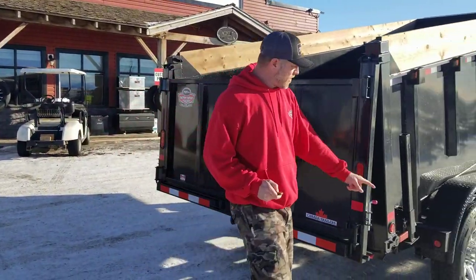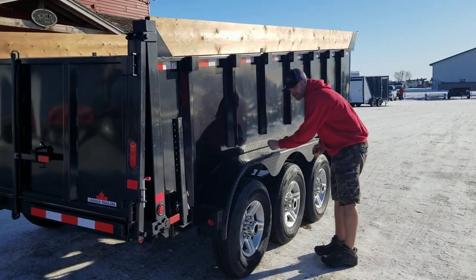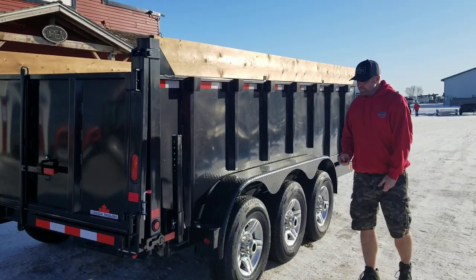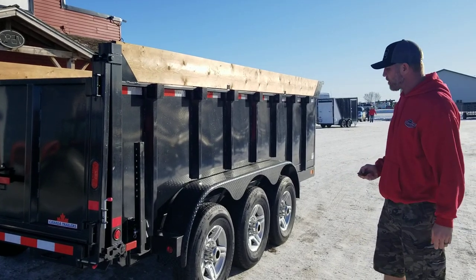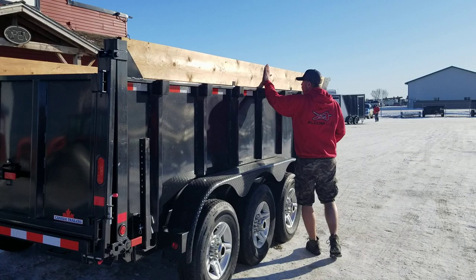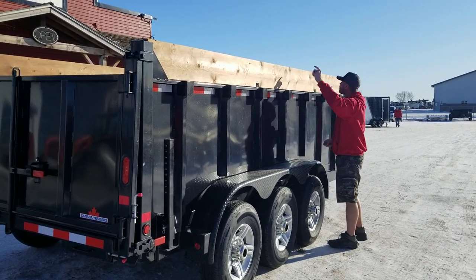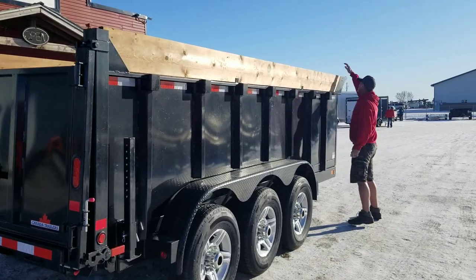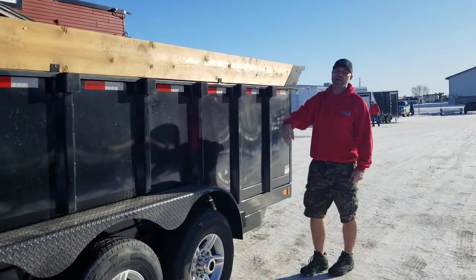The other thing is big heavy-duty HD checker plate fenders — you can stand on them. Probably with a dump trailer you're going to hit them with an attachment for your machine once in a while, and they're going to stand up to it. Up top on the sides you've got stake pockets so you can build your walls even higher if you want. And you've got a tarp enclosed up here — you can run that right to the back to cover up your load.